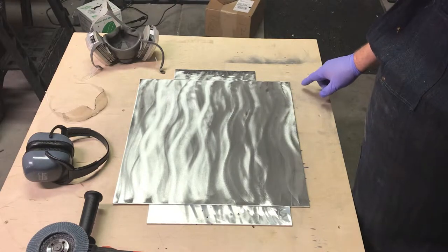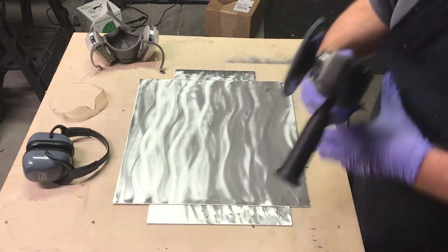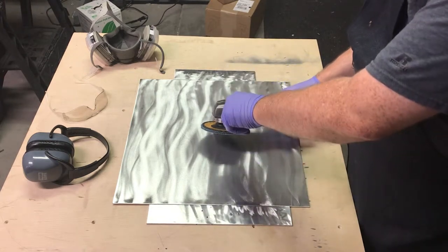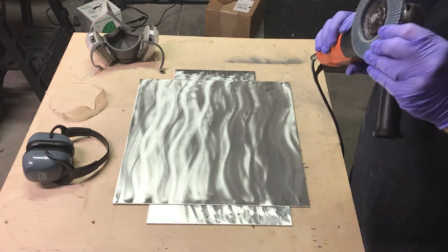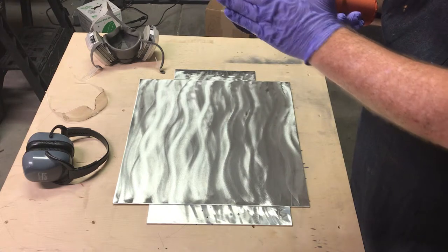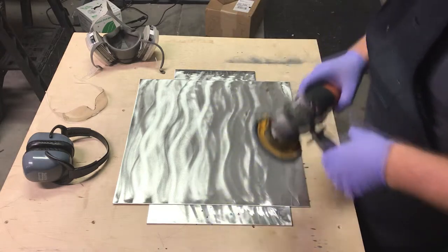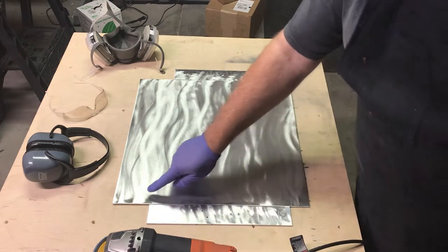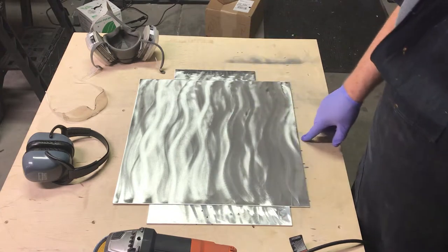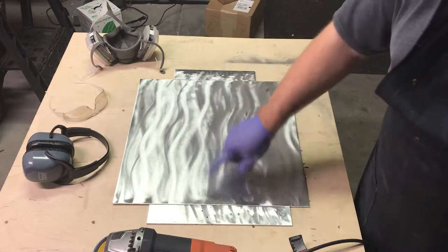One of the things I want to point out is the differences in when I was going vertical as well as horizontal. There's a lot built into the angle you apply the sander from — at a higher angle you're only going to get a little bit of the surface, and that's not really what the flat disc is made for. As you get more parallel, where this part of the flat disc is flat against the surface, you're going to get these wide strokes, but there are very coarse marks and you can feel it in the metal.